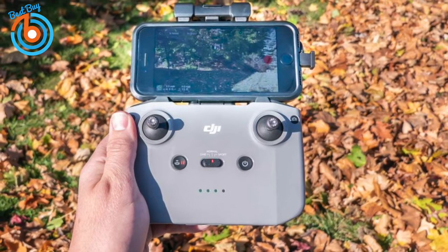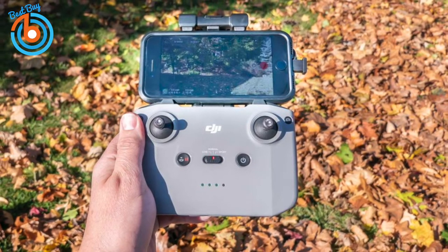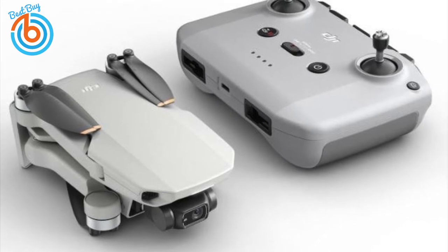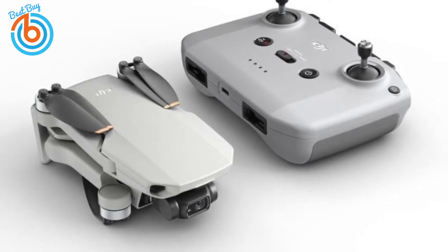These modes make capturing amazing footage extremely easy with little to no experience, which is perfect for beginners or first-time drone buyers. Mount your phone to the top of the controller and get up to six miles of HD video transmission, complete with anti-interference and DJI's video transmission technology that delivers better video quality over greater distances. If you're looking for a mini drone, are new to drone piloting, or just want a great easy-to-use drone, the DJI Mini 2 is a perfect choice.